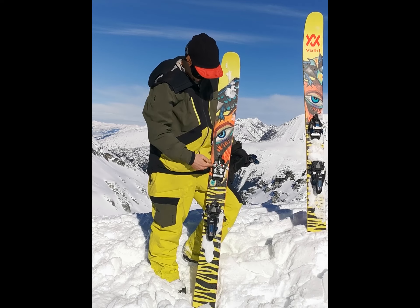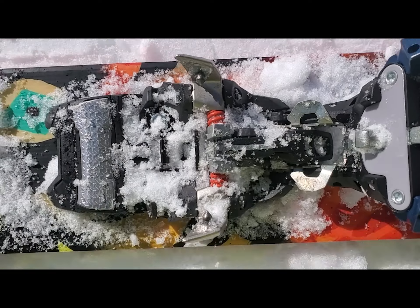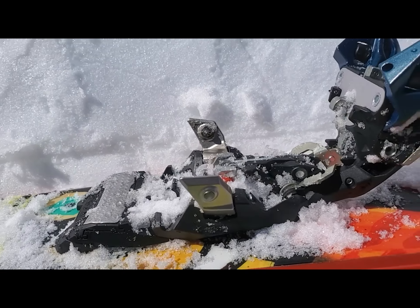We got the brand new Marker PT16 binding — super cool, innovative binding. It gives you the peace of mind of a regular downhill alpine binding with a DIN of 16, but with the capability to tour as well.